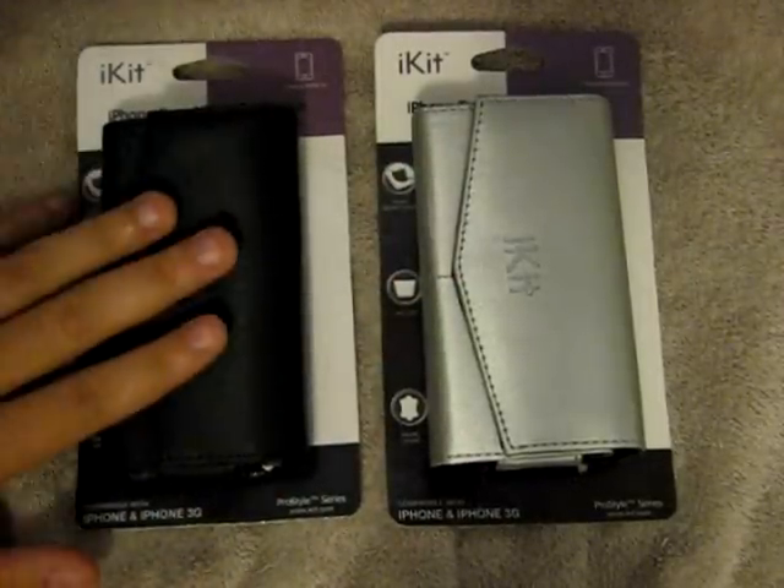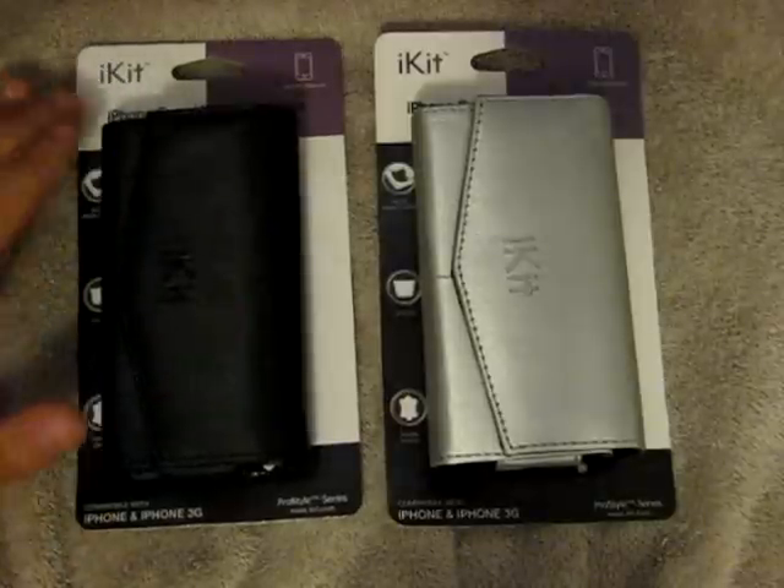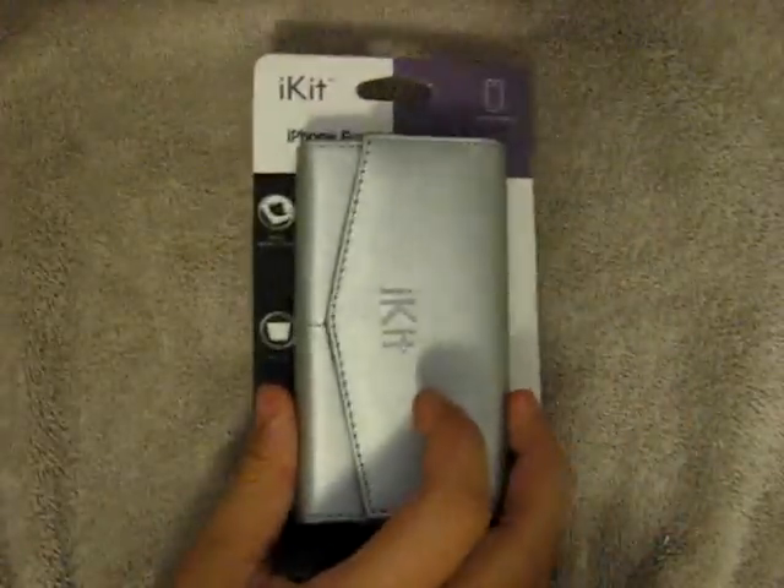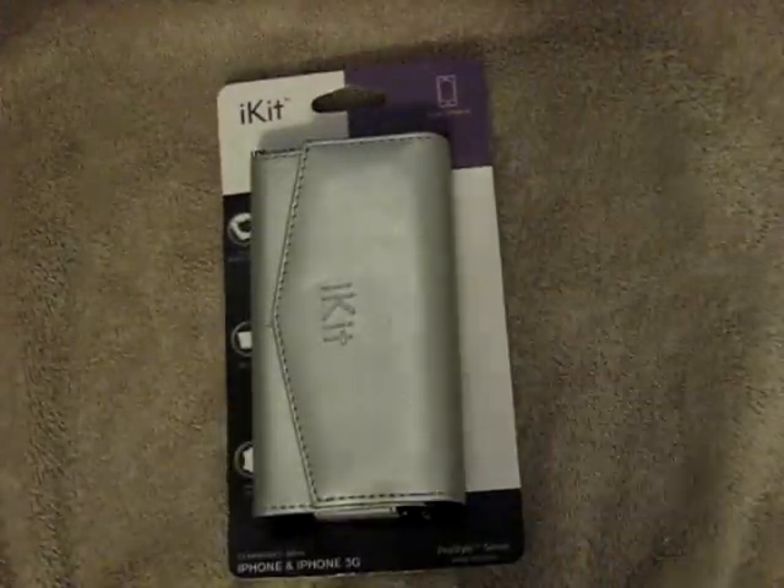These iPhone casings are going to be the exact same model, both by the same company, and they're just different colors. We're going to be reviewing these silver models because they will show up a little bit easier on camera.